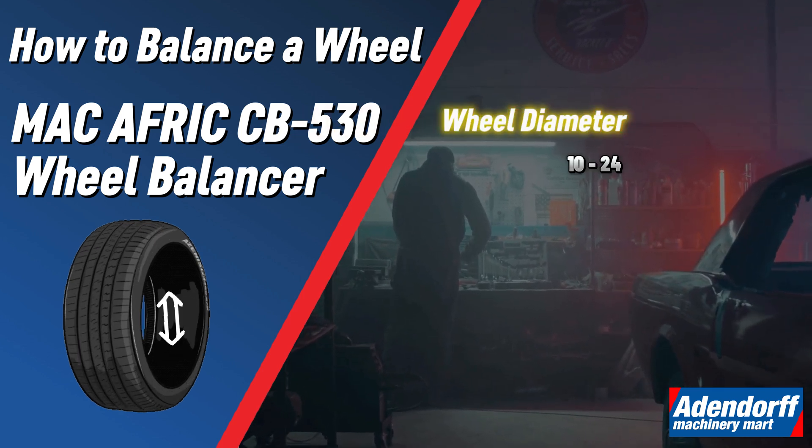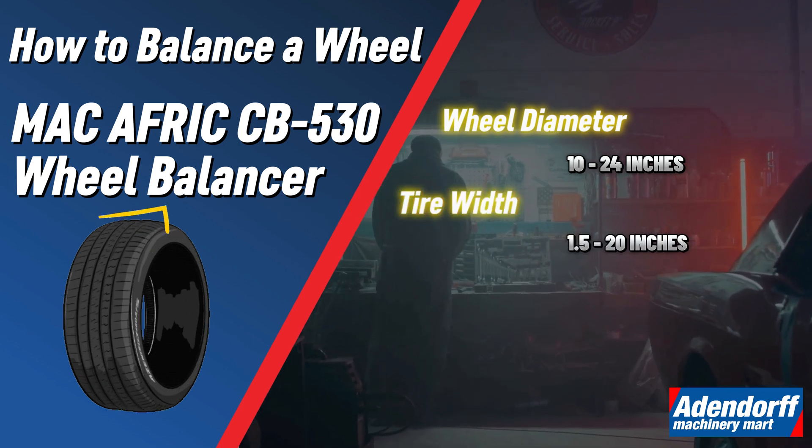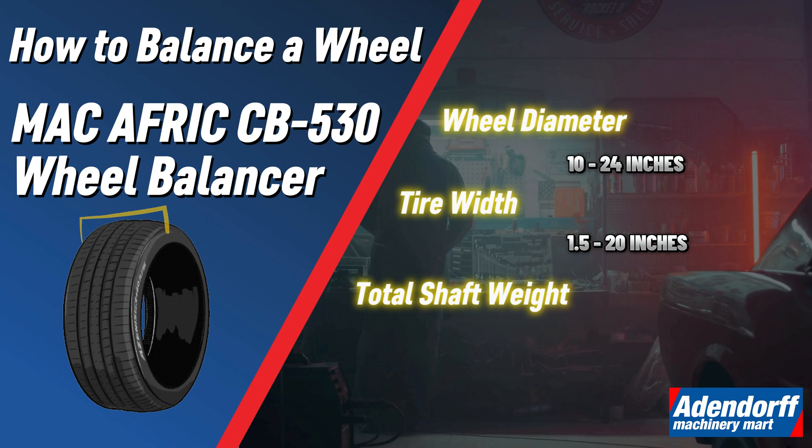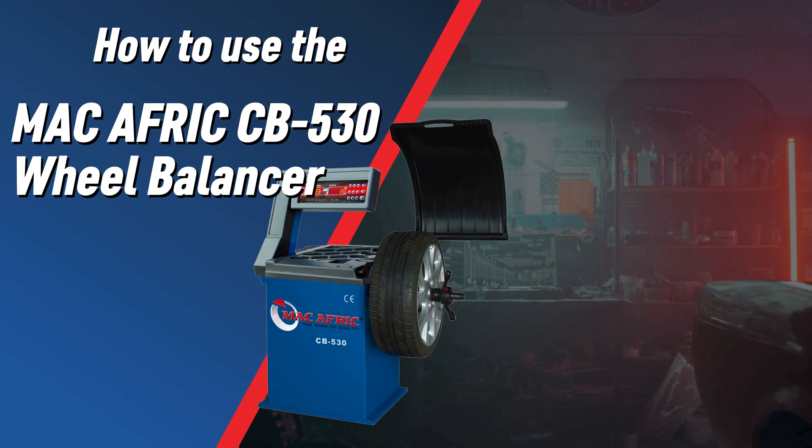This wheel balancer will handle wheel diameters from 10 to 24 inches, tire widths from 1.5 to 20 inches, and a total shaft weight of 60 kilograms. Now let's demonstrate how to use this machine.